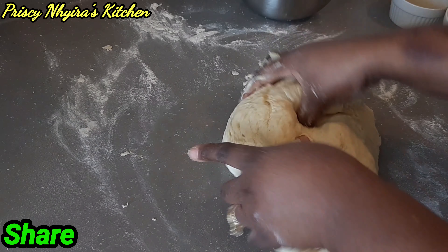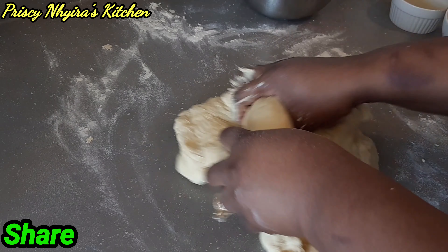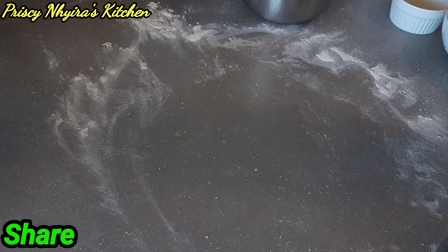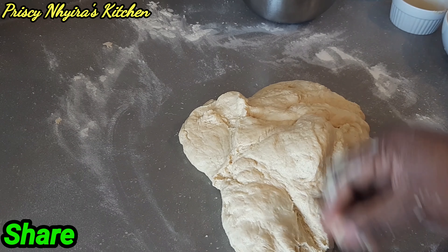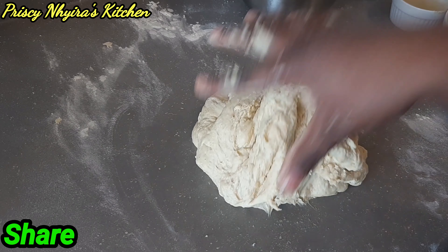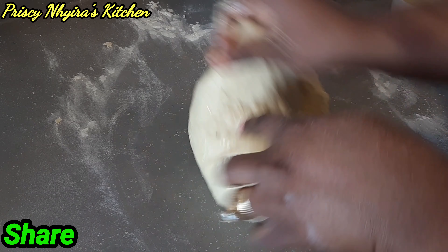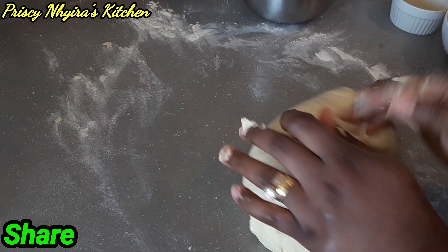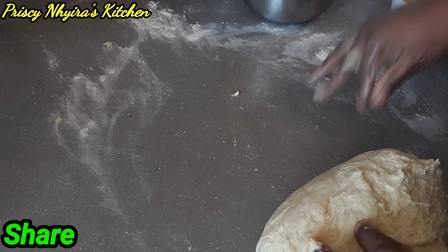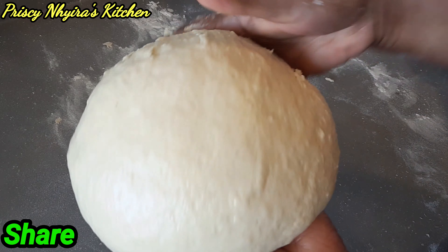I'm gonna put all my frustration on the dough! While you are smashing it like this, it's also making it softer. The more you smash it on the counter, the more it becomes softer — you can see mine is softer now. I added some butter on the counter and on my palm just to make it smooth. You don't necessarily have to do that — you can use flour and it will still be good — but I just added butter for the flavor.